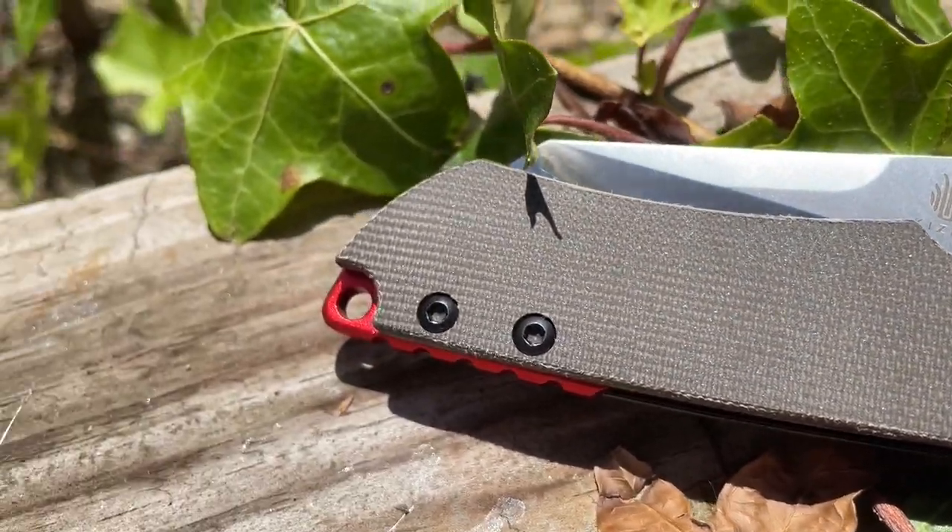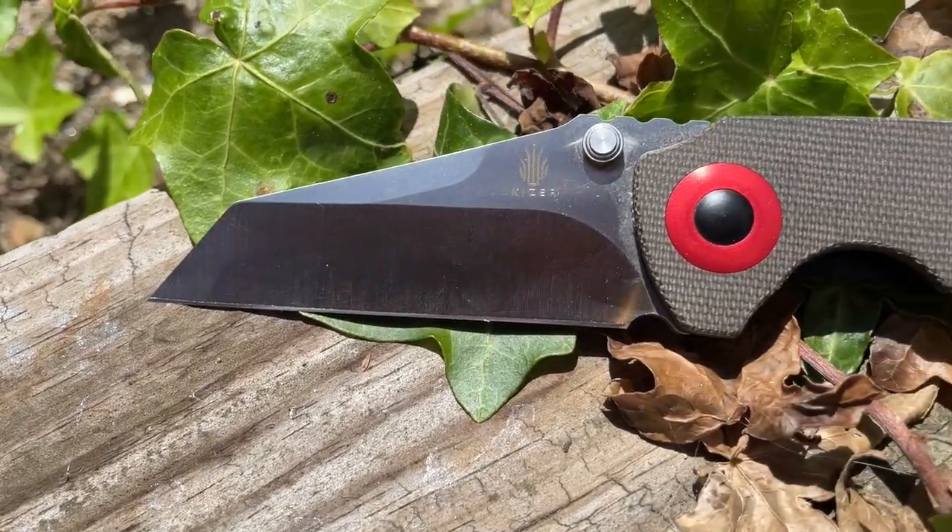Guys, it doesn't happen often. I try not to do bad reviews, but I am not saying this is a bad review. I'm just a little bit disappointed in this Mini Critical. I think it's just some design issues at play here, but we're going to turn this around. Take a look at it from above and you'll see why I'm just a little disappointed in this one.